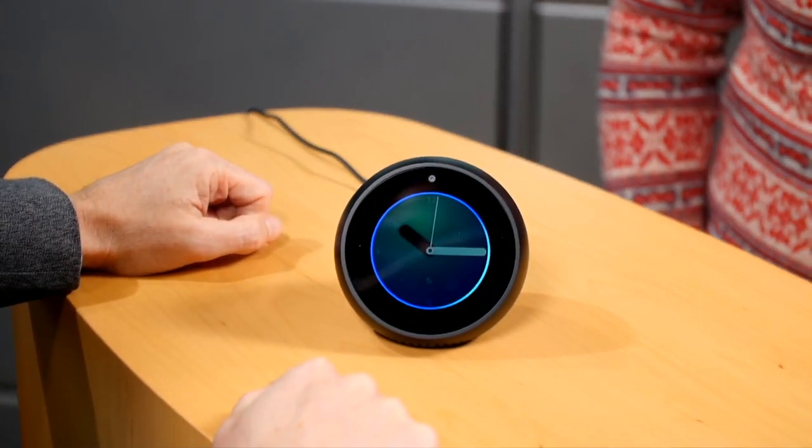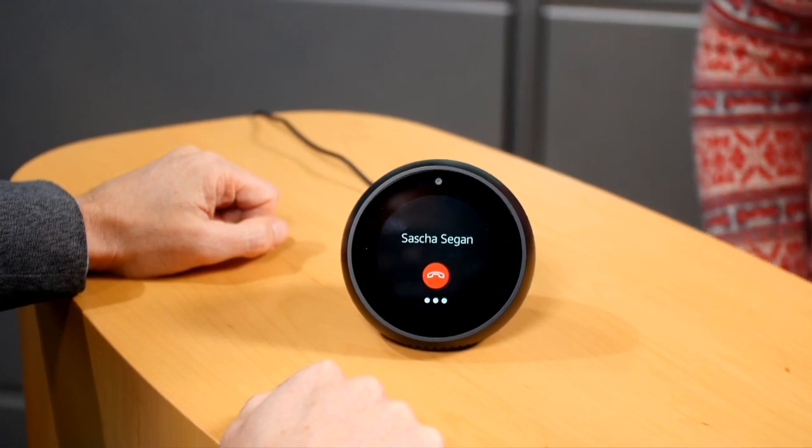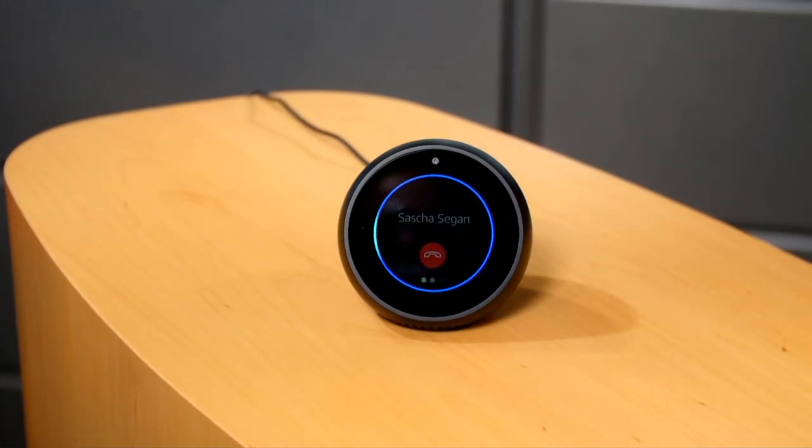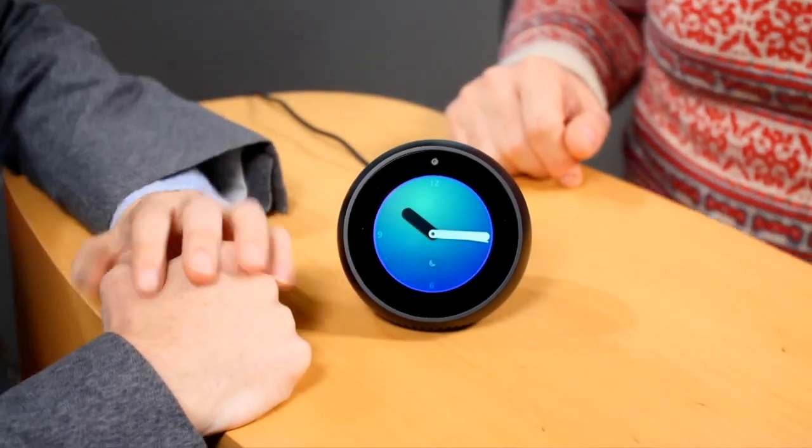A viewer wants to see a camera demo. I can't fully demo it because it requires someone on the other end. I can show what initiating a call looks like though. Alexa, call Sasha Segan. It's now calling the Alexa app on my phone. At one point I accidentally answered my own call and it started doing cascading audio feedback.